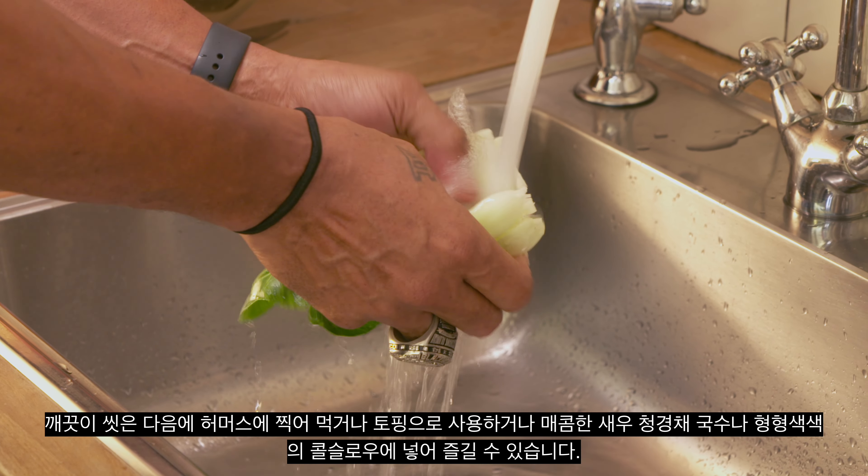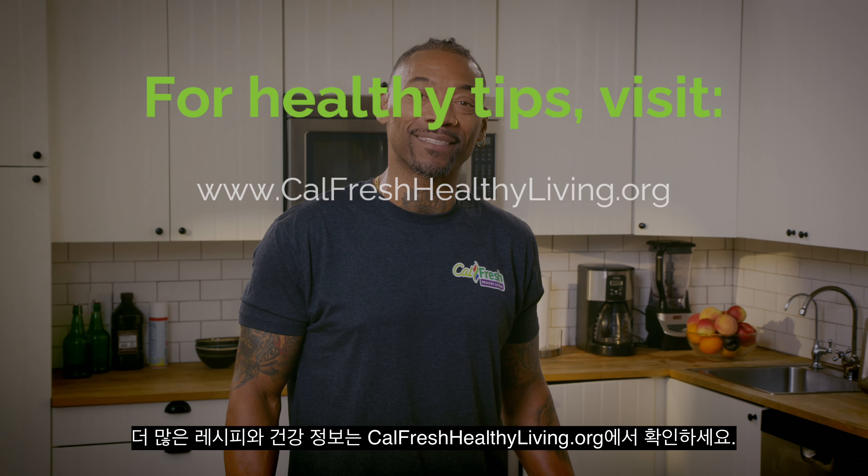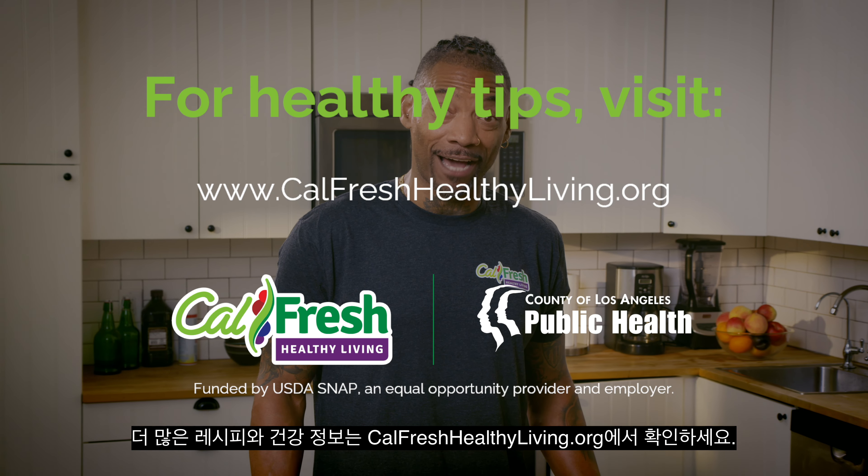Once it's all clean, it's ready to enjoy — dip it in hummus, use it as a topping in a delicious spicy shrimp and bok choy noodle bowl, or a colorful coleslaw. For more recipes and healthy tips, visit CalFreshHealthyLiving.org.